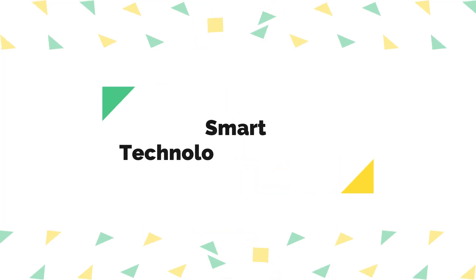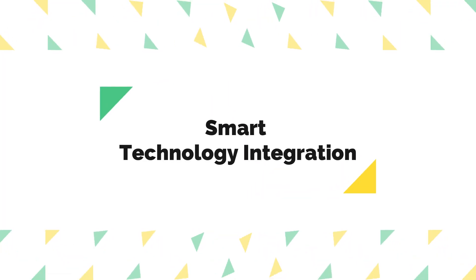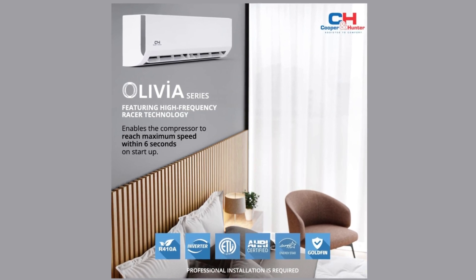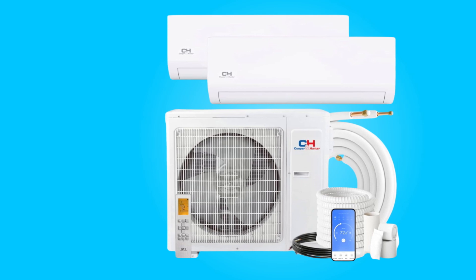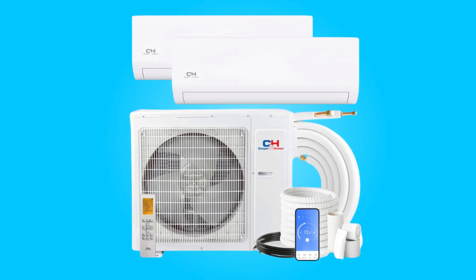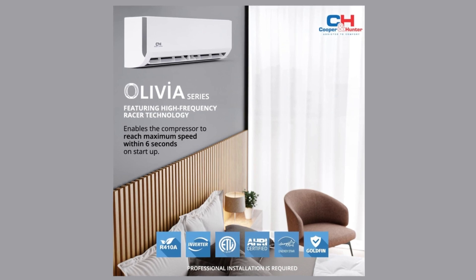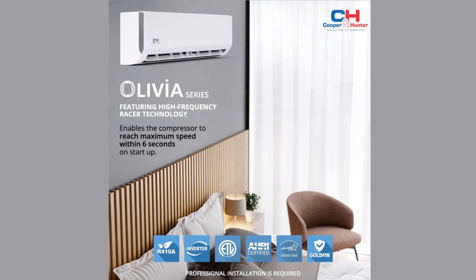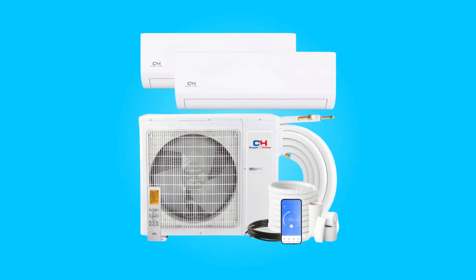Number two, smart technology integration. The inclusion of smart port adapters allows for individual control of each 9,000 BTU and 12,000 BTU wall-mounted air handler through the Cooper and Hunter remote app. This feature enhances convenience, enabling users to manage their climate settings remotely using their smartphones.